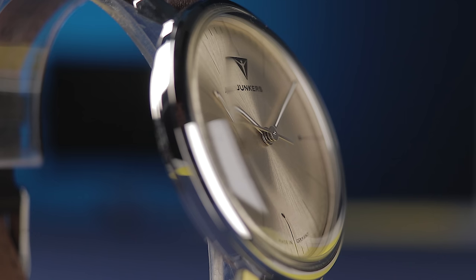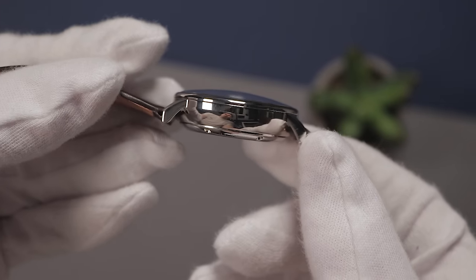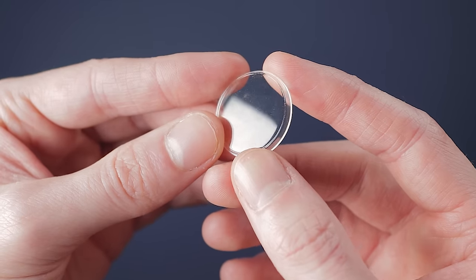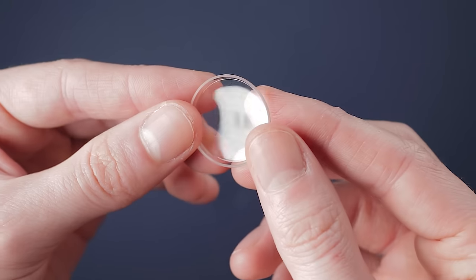Each has slightly different properties, making them more suitable for different environments, occasions, or functions. Let's begin with acrylic. Sometimes known under the pseudonyms Hesalite, Perspex, or Plexiglas, acrylic crystal is essentially a specialized form of plastic that is then worked and contoured to fit over a watch dial.